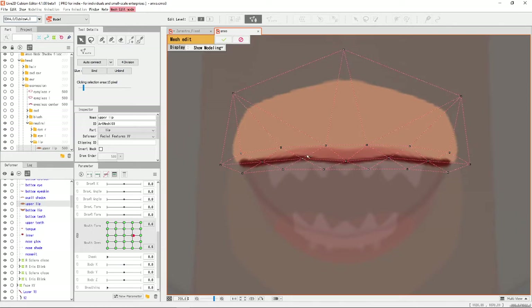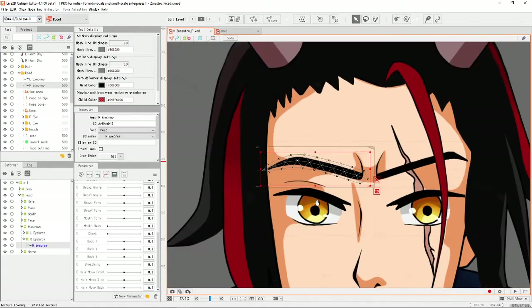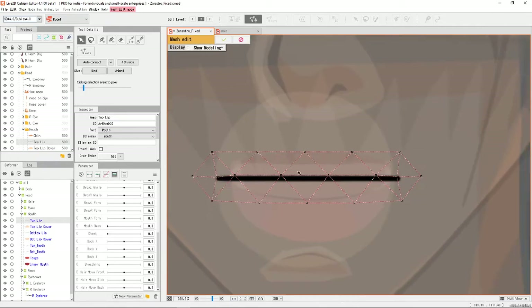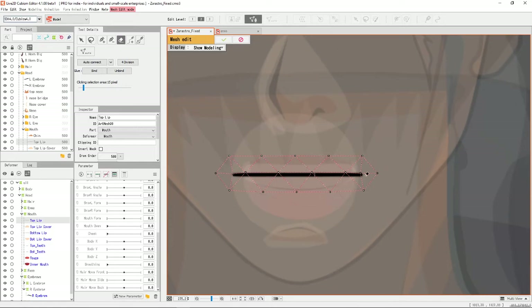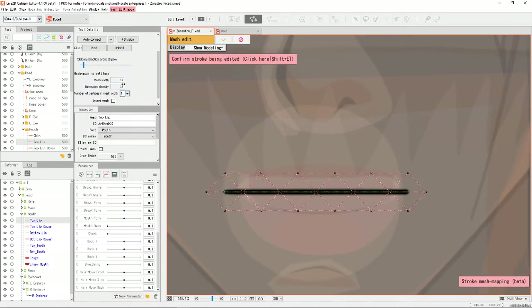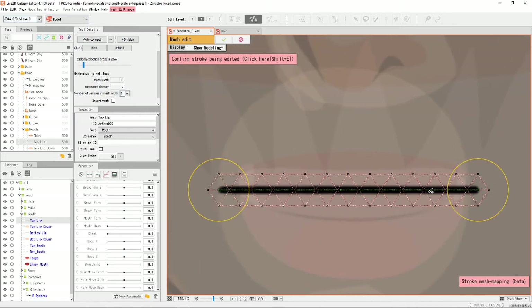I don't think I can edit this right now since I've already finished that part, but let's take this part — the top lip is just this. I have not started properly rigging my model just yet. So if I just take this line straight through right there, I want it a bit thinner. So mesh width — I can adjust it. Let's make it 10. And you can increase the vertices, the repeated density. So let's say it's a seven — seven looks fine. It's just a straight line, so that's a decently straight line.